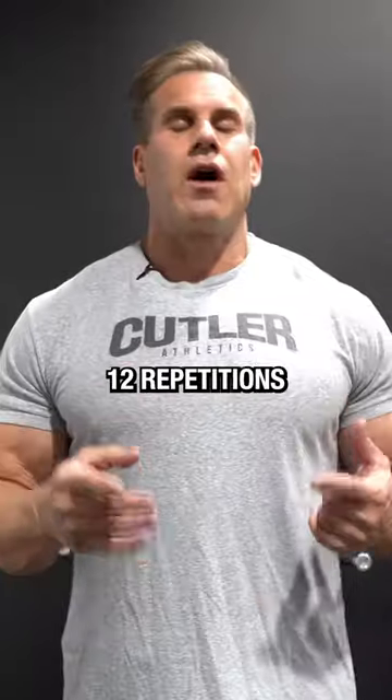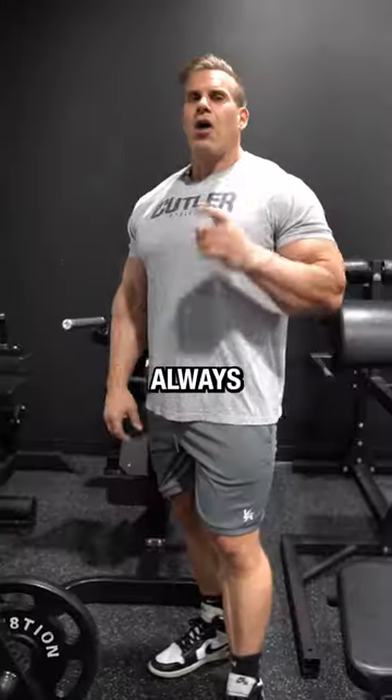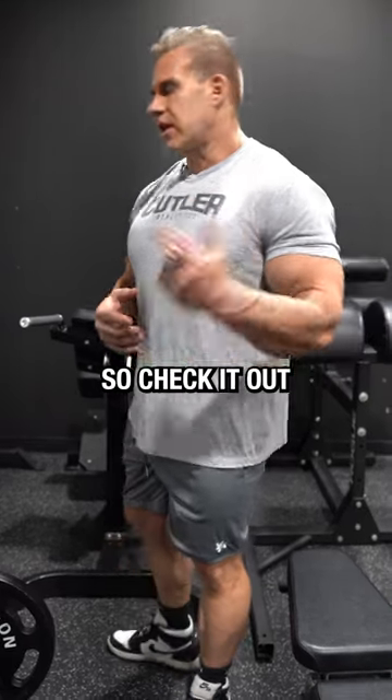I focus on 12 repetitions and do at least three working sets per exercise, always training calves on chest day, which is once every five to six days in my training routine.